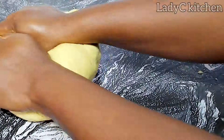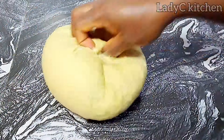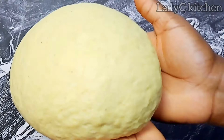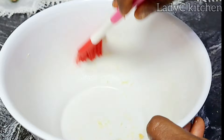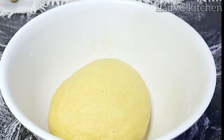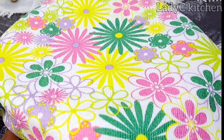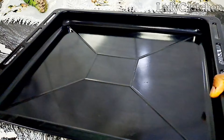Continue to knead till you form a beautiful dough just like this one. Look at the color — it is popping, the work of turmeric! I will brush the bowl with some oil and place the dough back into the bowl. This will prevent the dough from sticking to the bowl while proving. Cover with a kitchen towel and keep in a warm place to prove.